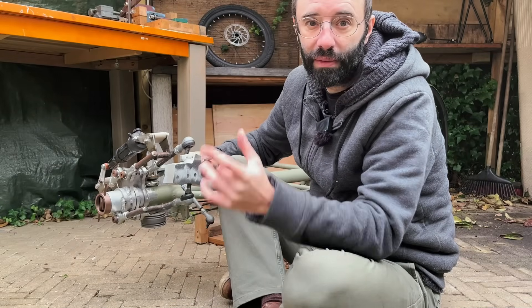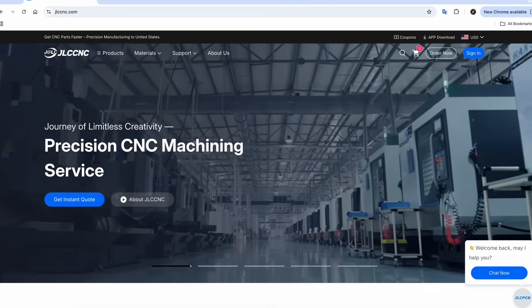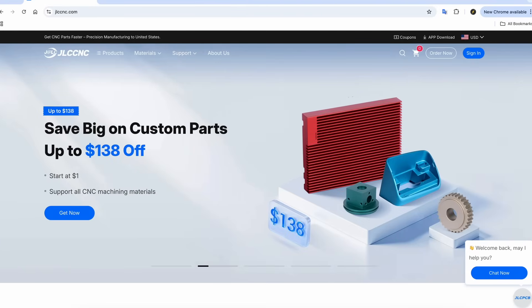If you need something CNC machined or fabricated in any other way, check out the link to their website in the description and get yourself a great service.